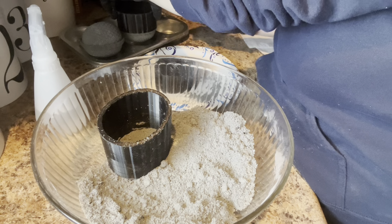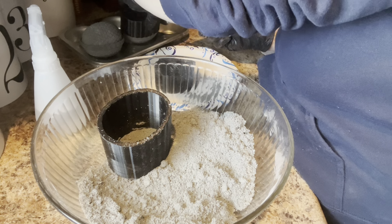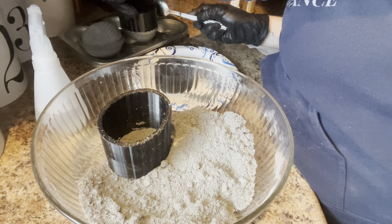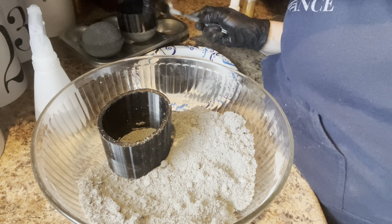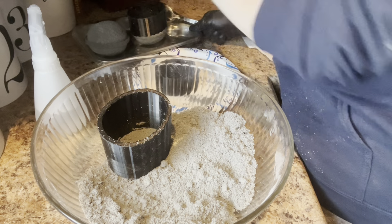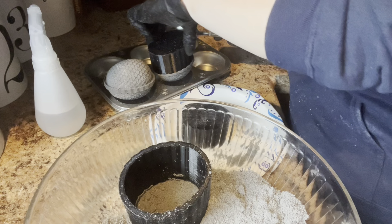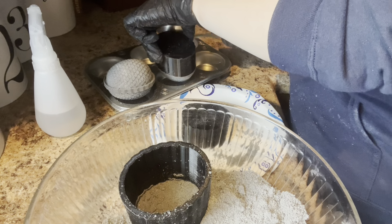That one came out pretty good. Gently tuck it over my little rounded tray and then tap off the other side. You can kind of spin it while you're tapping - I'm spinning it around because I'm using a cupcake holder as my tray.